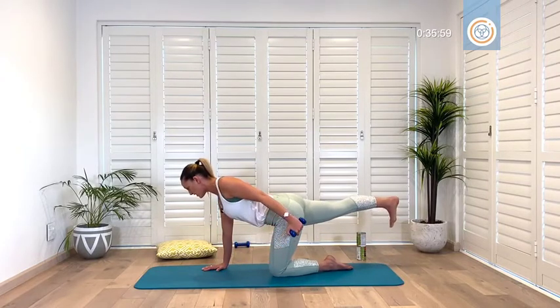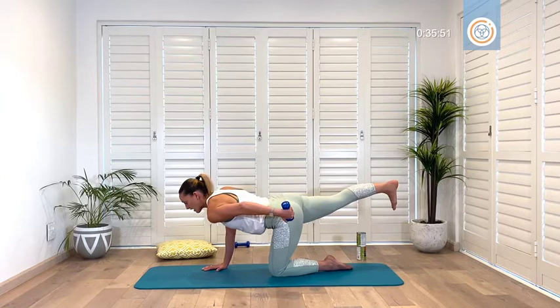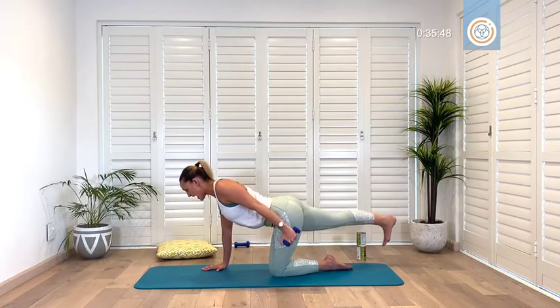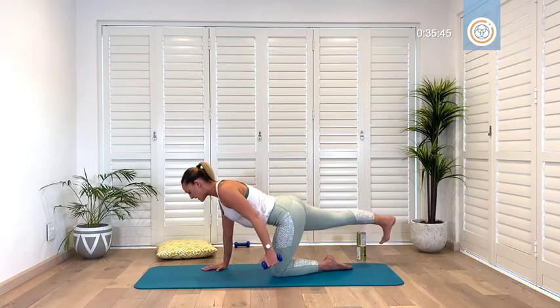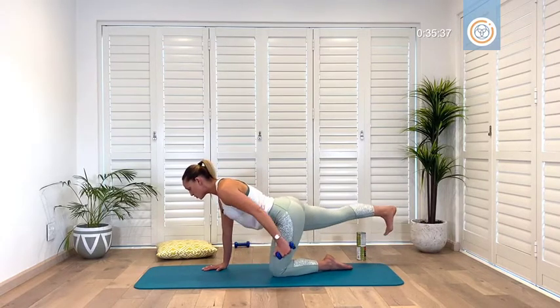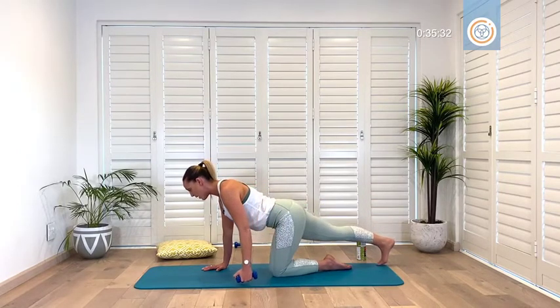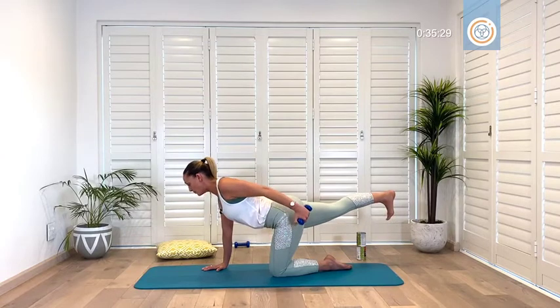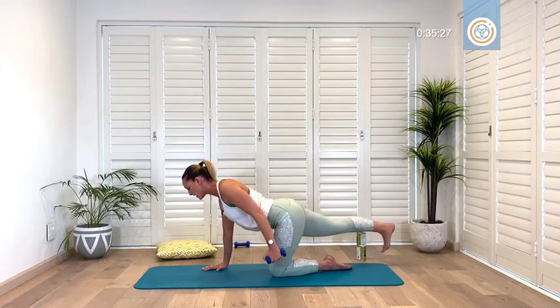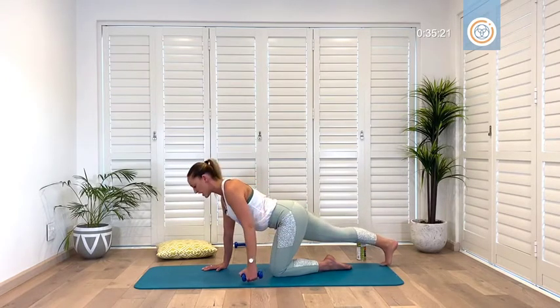Breathe out as you lift your dumbbell up — feel that shoulder blade and back of the arm. Have a quick look: you want to avoid this movement as you get tired — do not let that shoulder round forward, don't let that neck tense up. Inhale, lower down. If you're joining me with the leg lift, don't let it go higher than the body — squeeze your bum and belly hard, inhale to lower. Take a moment to check your standing elbow is soft, never locked. Inhale lower — the only movement is in that arm, nothing else should sway or tilt.